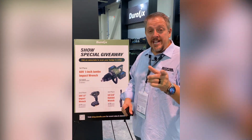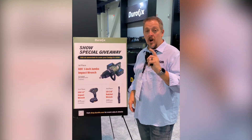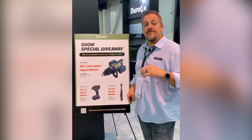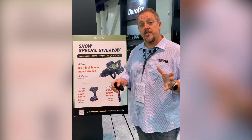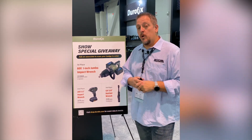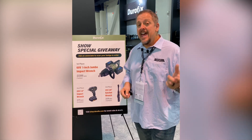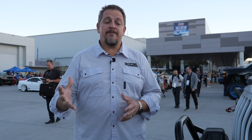If you're at the SEMA show, be sure to stop by the Durofix and AC Delco tools booth because they're giving away some awesome tools. You can win by being at home too. Stop by the booth and take a picture of the QR code to get entered into the giveaway. If you're at home, go to shop.durofix.com to enter. They're giving away two of the jumbo one-inch impact wrenches - 3,000-foot-pound V7 impacts - as well as other impact wrenches and a cordless ratchet. That's a wrap for day two.